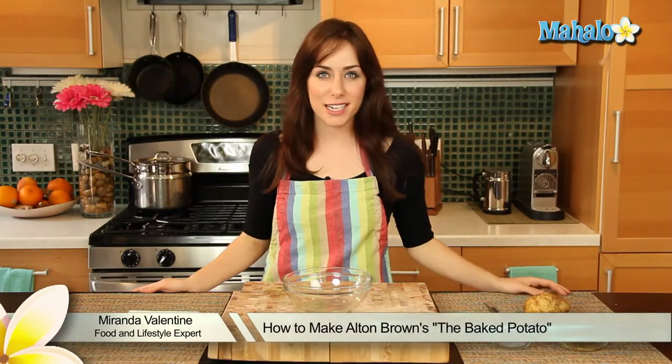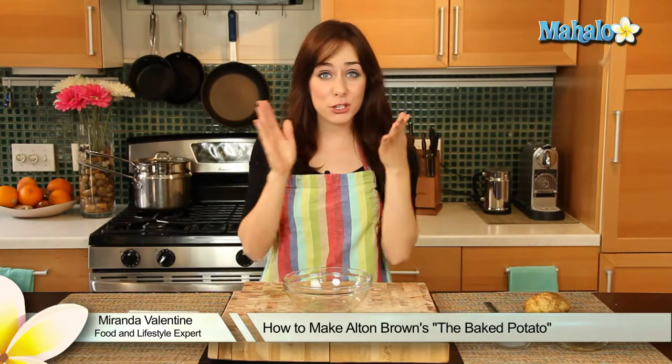Hi, I'm Miranda Valentine, editor of the lifestyle blog Everything Sounds Better in French, and today I'm going to show you how to make Alton Brown's The Baked Potato.